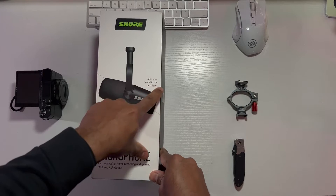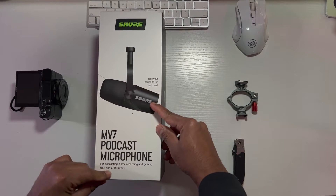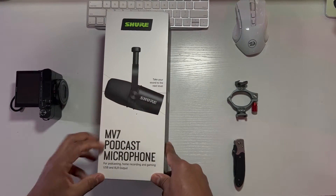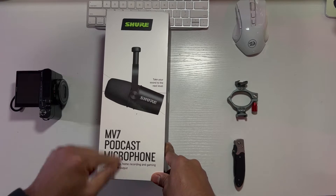So it says, take your sound to the next level. Shure MV7 podcast microphone for podcasting, home recording, gaming, USB and XLR output. I'm going to be using USB — I'm not at the XLR level yet.